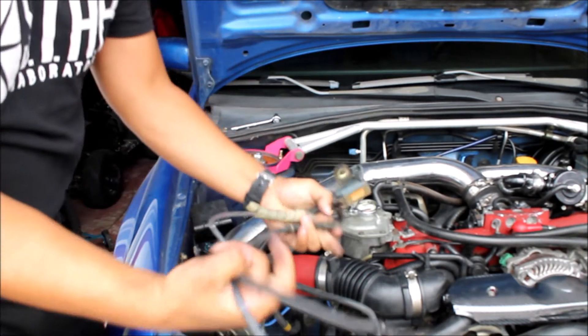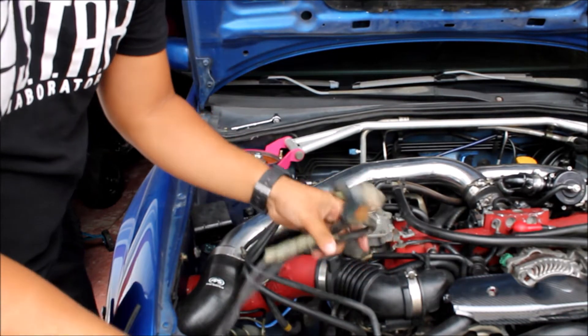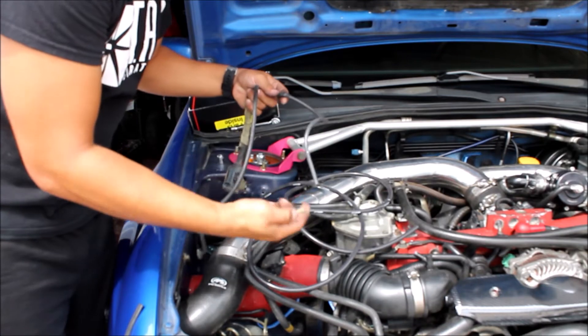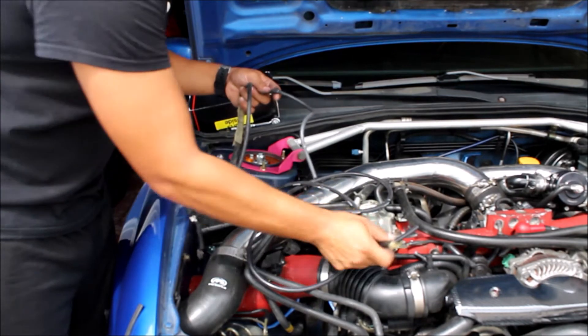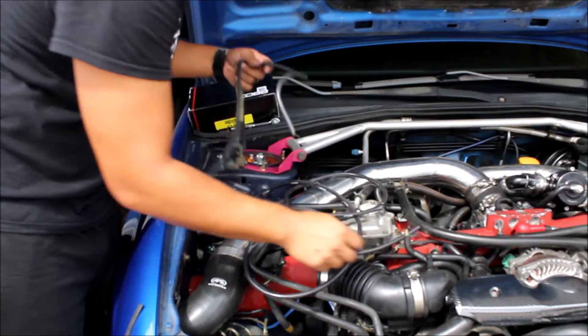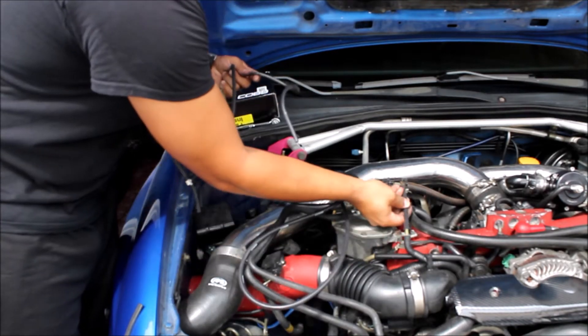There it is — the stock electric boost controller from the stock ECU. You've got to get the tube out of the fitting so you can put it back right here with the nipple. This is the COBB one that comes with it, so it goes on easily.